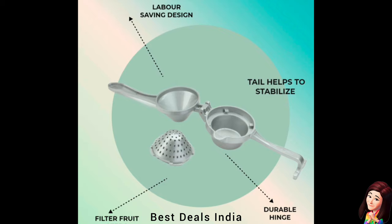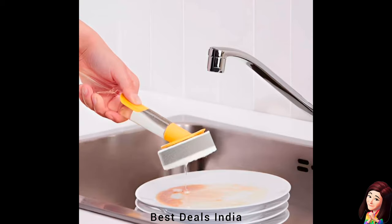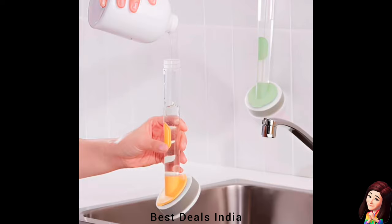29. Sponge Set: With a built-in dispenser that makes washing dishes a breeze — simply refill the dispenser with your favorite dish soap. Product link is given in the twenty-ninth link.